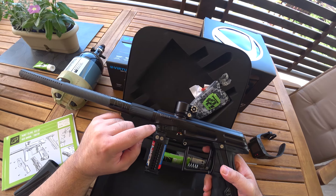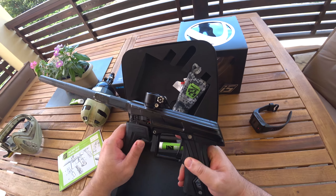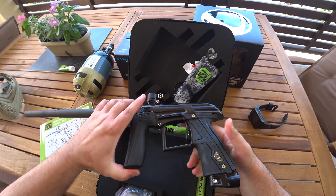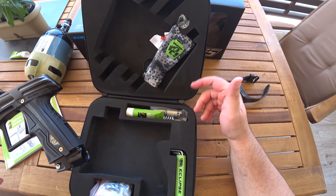So same old packaging, same everything, just like the CS1.